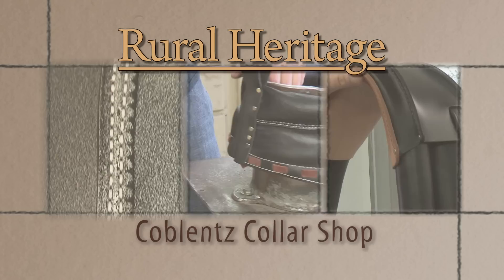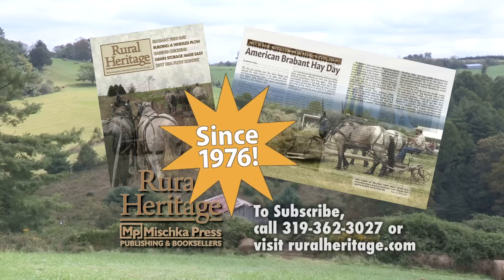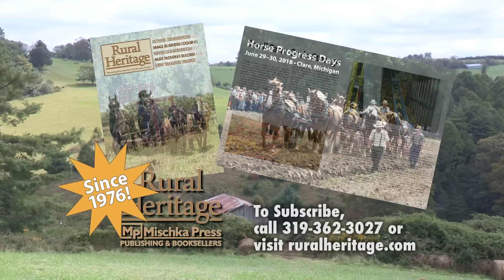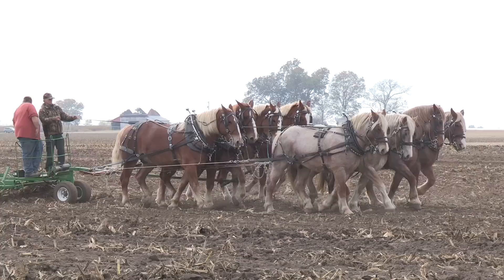Rural Heritage on RFD-TV is brought to you by Rural Heritage Magazine, a bi-monthly magazine featuring articles about farming and logging with draft animal power, small-scale diversified family farming and homesteading, and other aspects of our rich rural heritage. Borrowing from yesterday to do the work of today. For subscription information, please call 319-362-3027 or order online at www.ruralheritage.com.